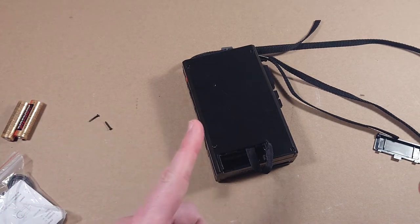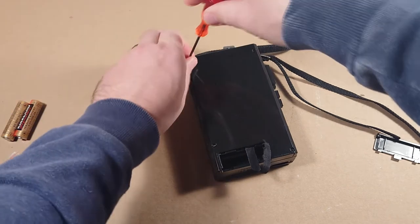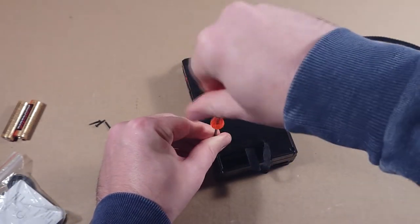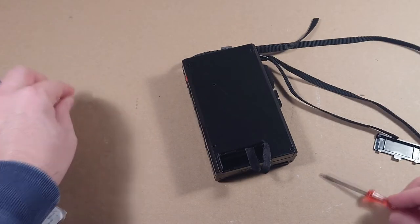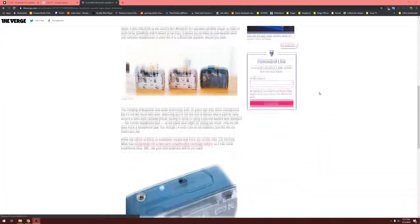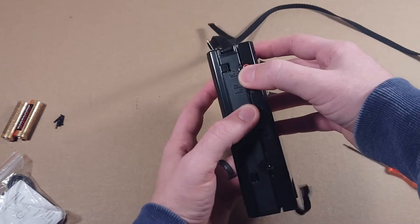Going back to the summer of 2019 — I was drinking my morning cup of coffee, reading the news, surfing the web like I usually do, and I came across a story in my news feed about a new portable cassette player on Kickstarter with Bluetooth capabilities. I was intrigued.